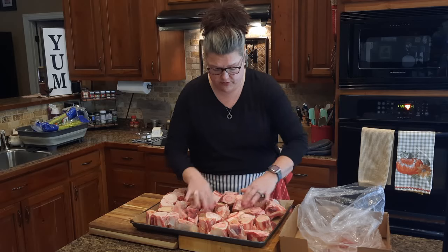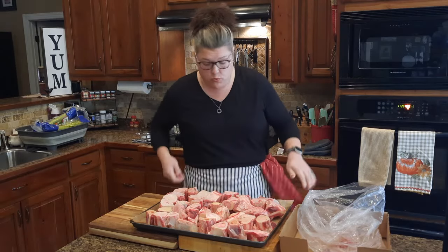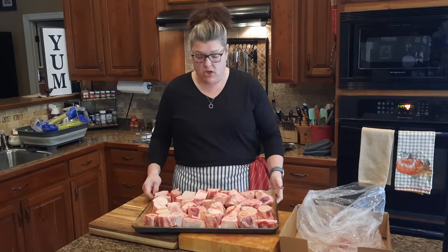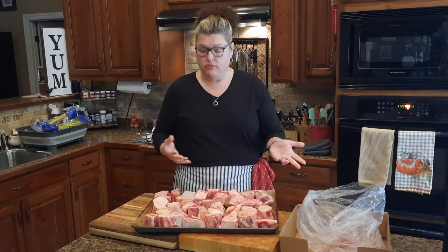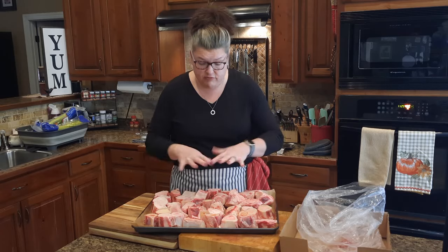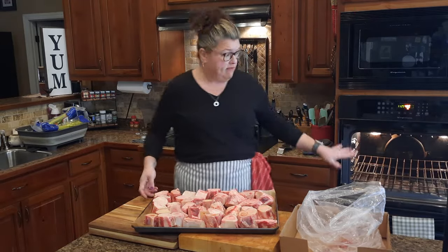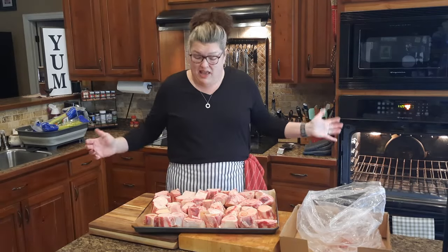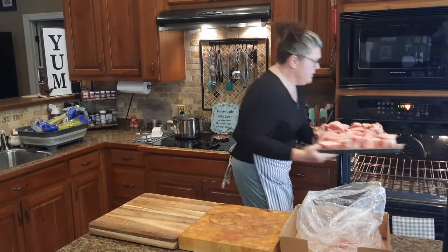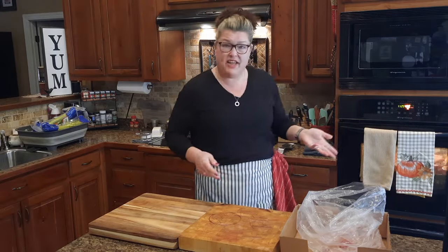All these bones fit on the pan — wonderful. I have just laid them out like this. I'm not going to do a thing to them, not adding anything. I'm just going to put these straight in the oven. They're going to cook for about 40 to 45 minutes. You're going to think they look burned, but I'm not burning them — I'm crisping them up real nice and developing a good char. I've got a convection oven preheated to 450 degrees.